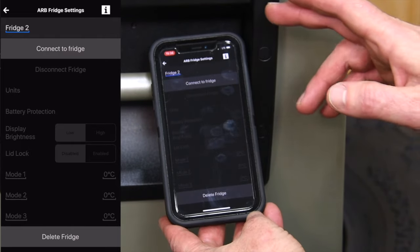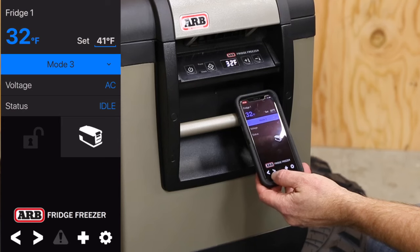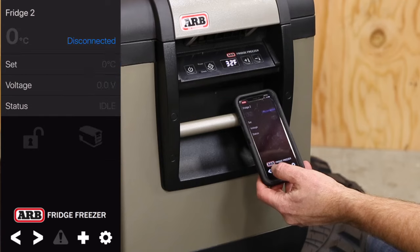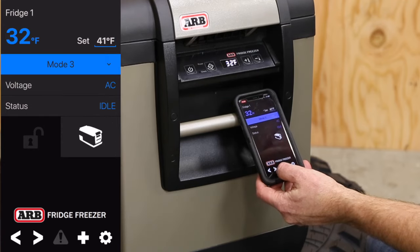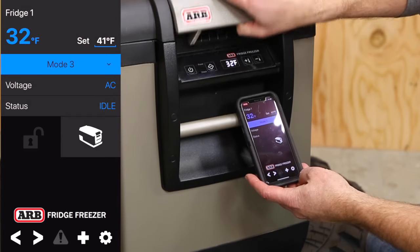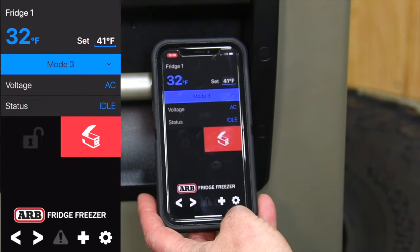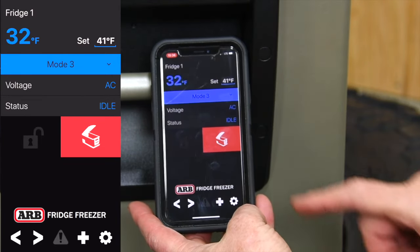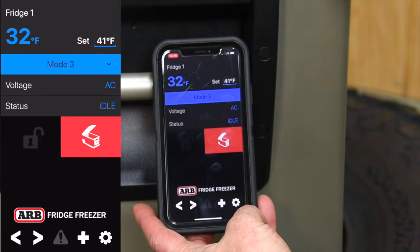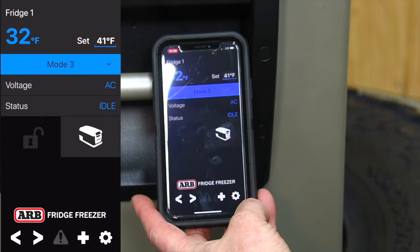Hit the plus button and it'll prompt you to connect — then it's going to say searching for a fridge. With the arrows down below you can scroll through multiple fridges, whether it be fridge one or fridge two. This new phone control is pretty awesome. One of the neat things is that if somebody doesn't close the fridge door all the way, the phone actually lets you know — it'll say the fridge door is not shut. Great if you have a lot of people going in and out of the fridge all day long.